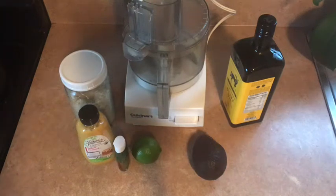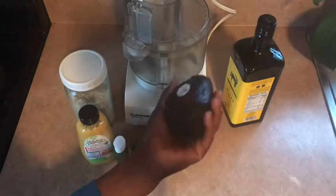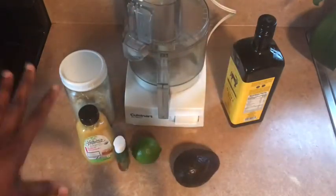Hi guys, this is Violet with Listen to Your Body, and today I am going to be making some avocado mayo or spread. I made this last year and it came out really good, so I want to share with you guys how to make a simple avocado mayonnaise.